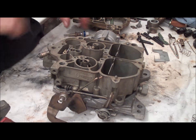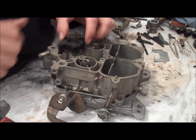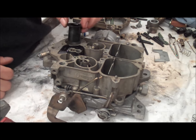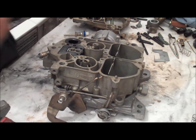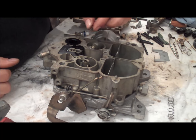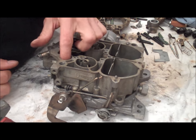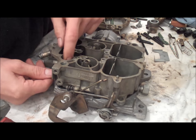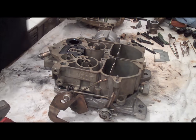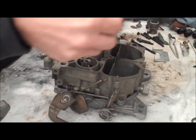Once you have the float all completely adjusted, you just start putting things back together the way they came apart. You have to drop in the little cover for the float, and then the little cup — drop that back into place. Then you have the couple of springs that come out of here: the power valve spring that drops into place, and also the accelerator pump spring. Just kind of push that into place and it kind of stays put. Then grab the gasket for the air horn.